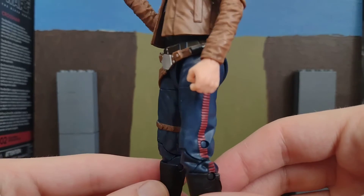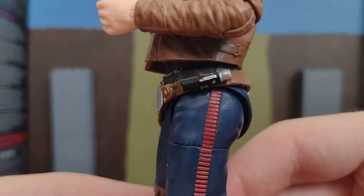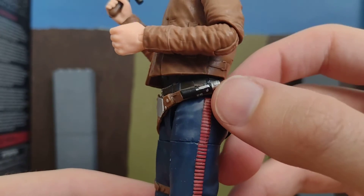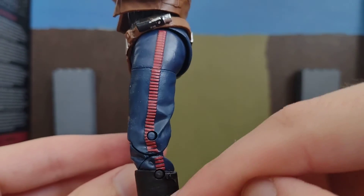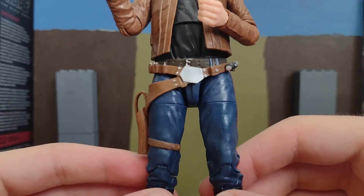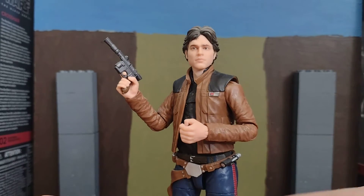So there's his pants, and he's got a bit of a communicator thing there, I think. And there's that stripe he has going down his pants. There's his holster to put his blaster — his DL-44 — in.